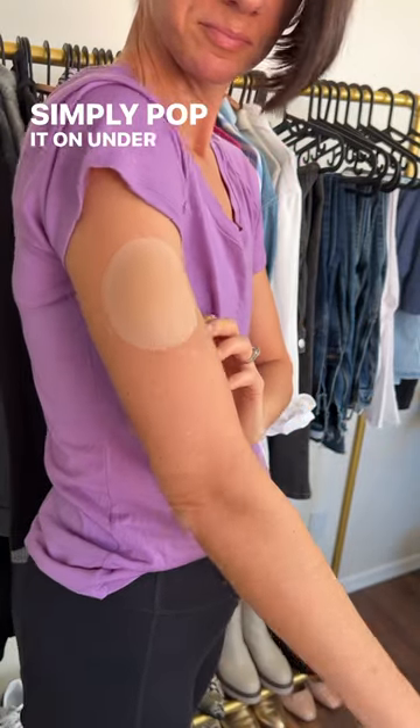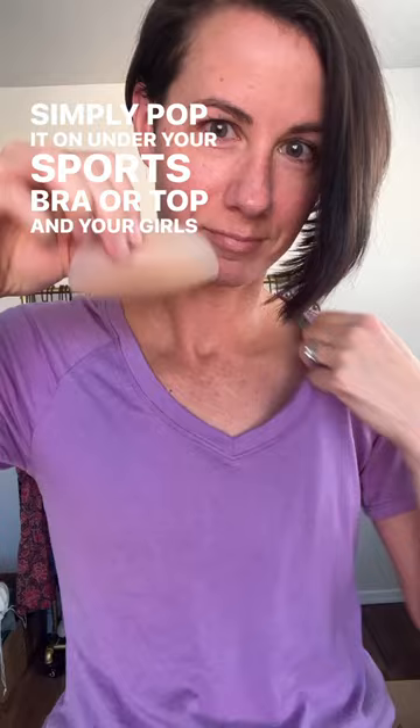Simply pop it on under your sports bra or top and your girls are good to go. They're awesome.